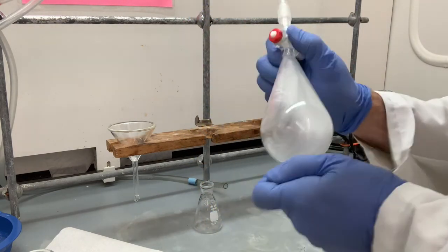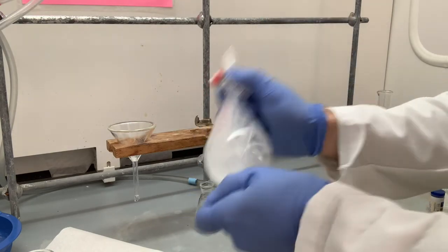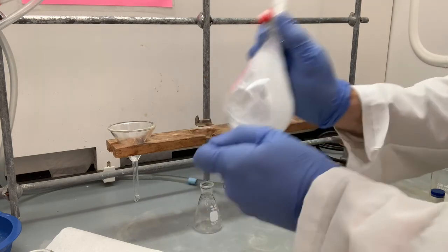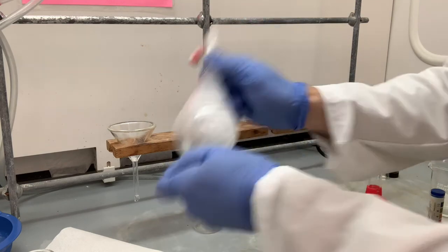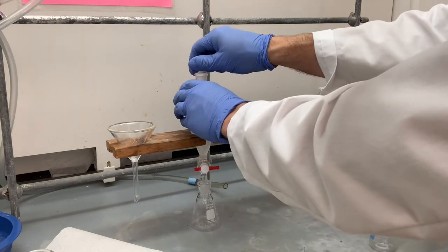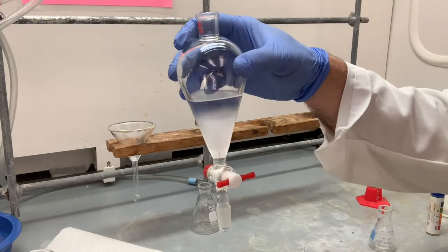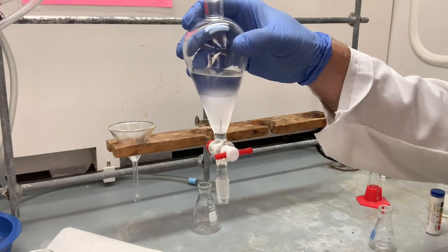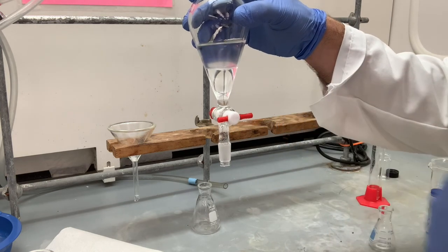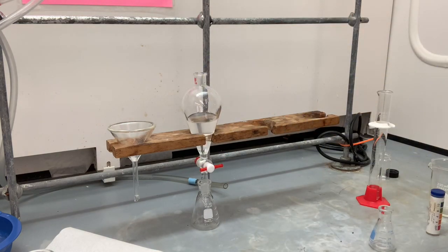The shaking is just like an extraction procedure — the physical operation of an extraction or a wash is the same. We'll let those phases separate. Give it a little bit of time to fully separate. You never want to start removing the bottom layer while your separatory funnel looks cloudy. Sometimes that cloudiness will remain for a while — it's called an emulsion. Hopefully we don't have that today. You definitely don't want to rush that. Wait until the phases are completely separated before you drain the bottom.